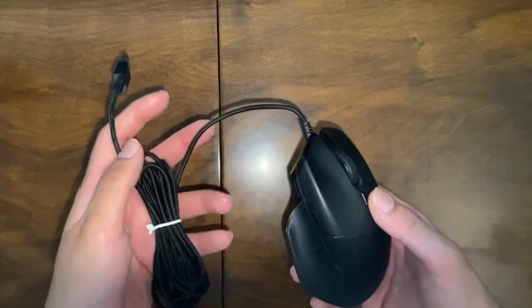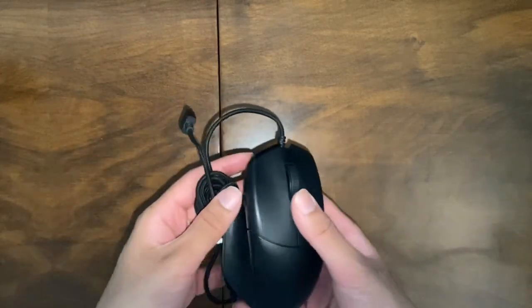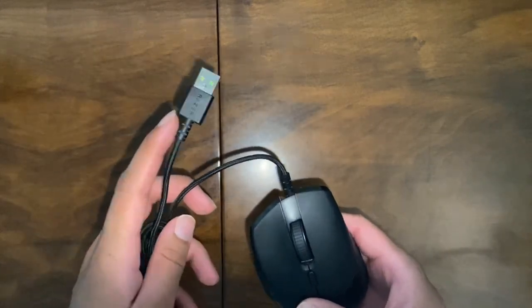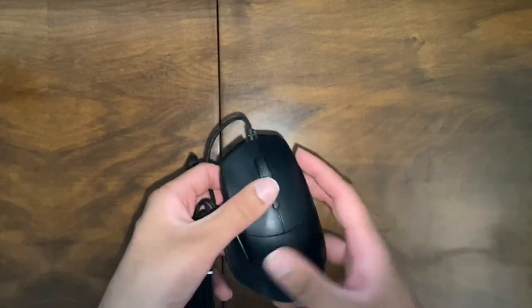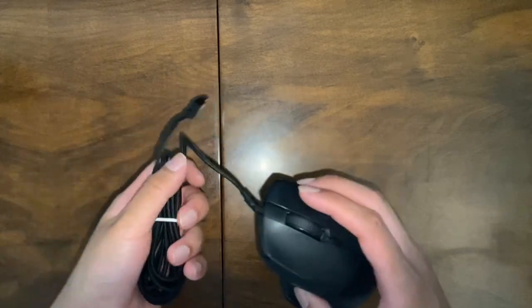I actually bought this mouse because my mouse at that time was broken, so I wanted something that was quite durable and I could use for a long time without having to change any batteries or having to worry about anything.